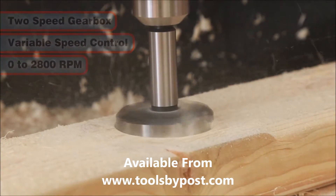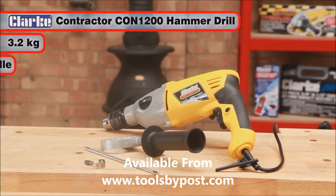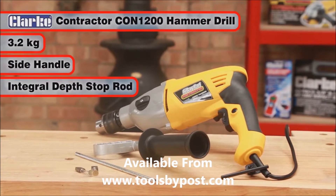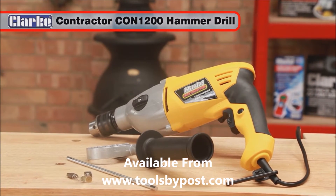Weighing in at 3.2 kilos, the CON 1200 also includes a side handle with integral depth stop rod, and will provide you many years of reliable service.